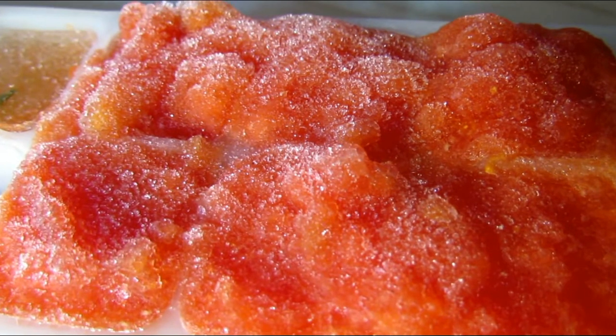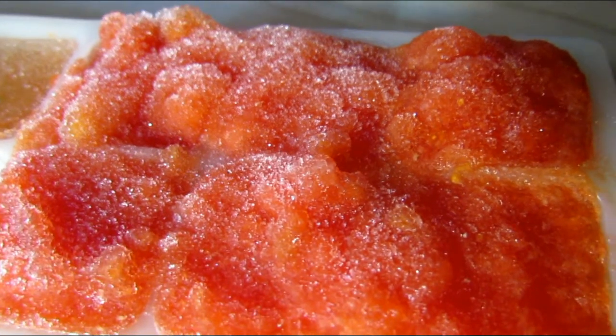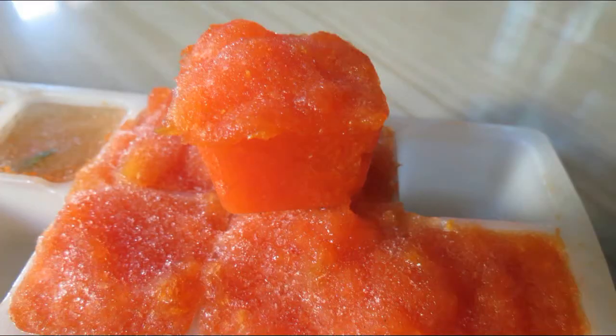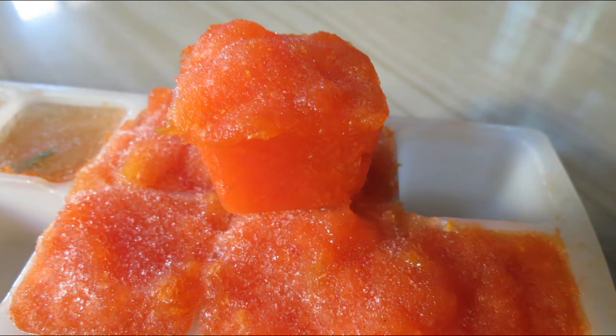Now transfer this into an ice cube tray and let it set for 30 minutes. After 30 minutes, your papaya cubes are ready. Wash your face, then take a papaya cube and gently massage it on your face for 15 minutes.